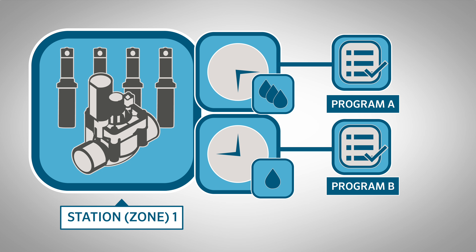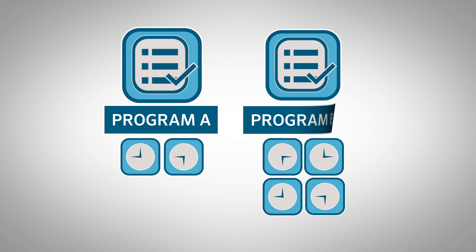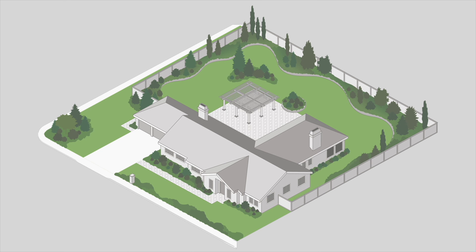Let's say station 1 needs 10 minutes of watering in the morning, but only requires 5 minutes in the evening. You can set the two run times using different programs. Each program can have a different number of start times, which is the time of day your program will initiate the watering cycle, causing the program to run more than once. You can schedule a program to cycle up to 4 times per watering day. Just know that each start time causes all the stations within a program to run a complete cycle in sequential order.